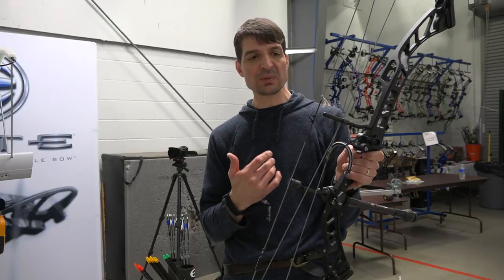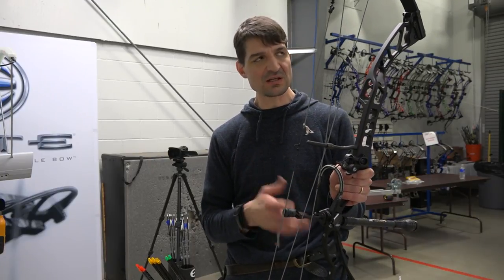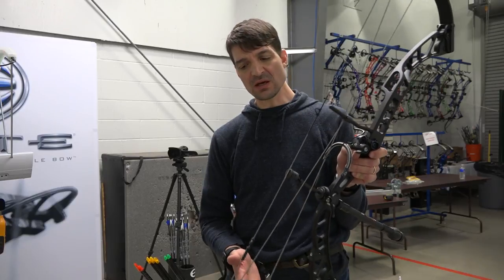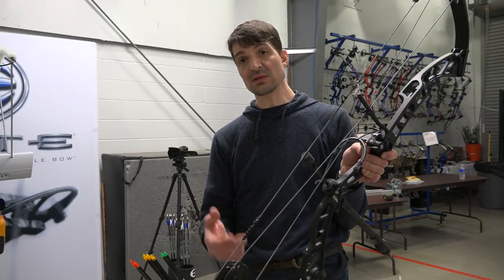One thing that is particularly appealing to me, for someone who doesn't have much of a budget, is that this could get me into the world of target bows at a better price than some of the others out there.